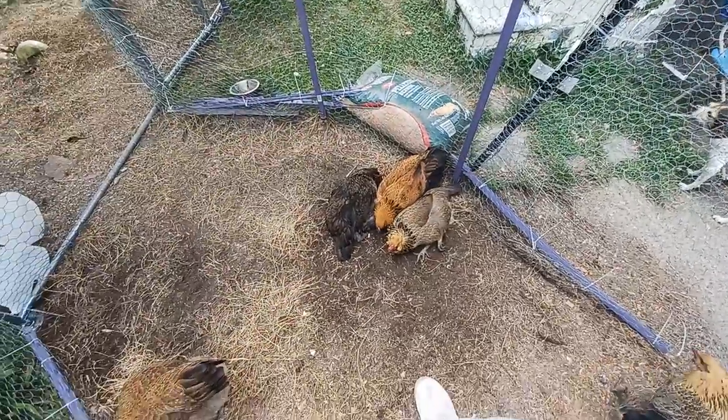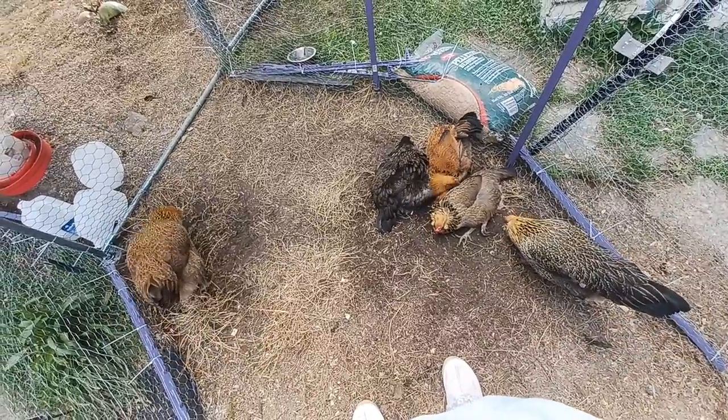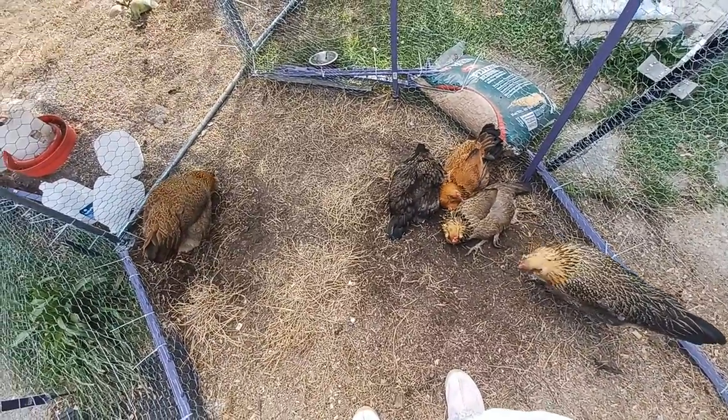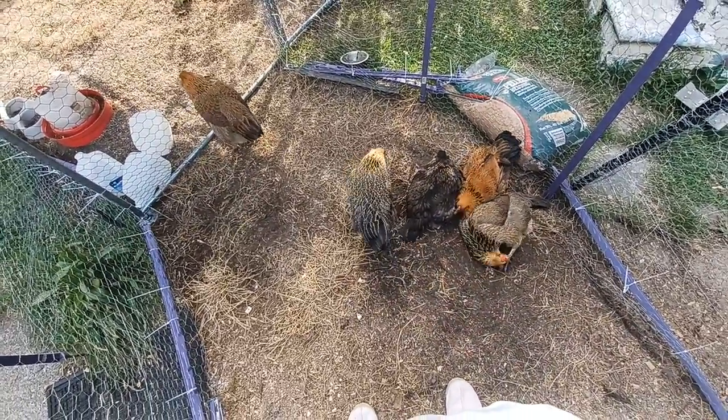So yeah, they're doing great. They're very healthy, they're all laying, their shells are hard. We do have one girl that lays a double yolk most of the time, so that's pretty cool.